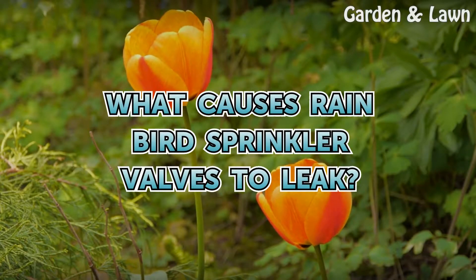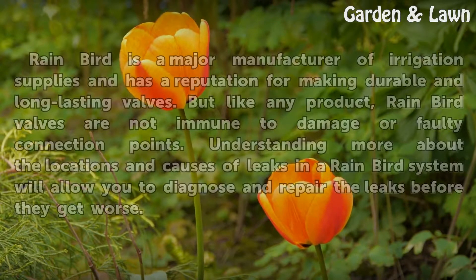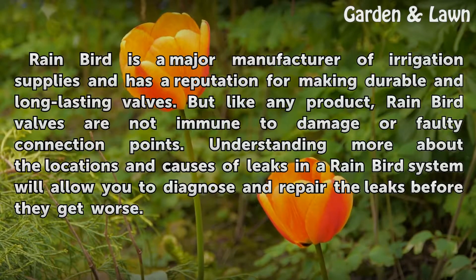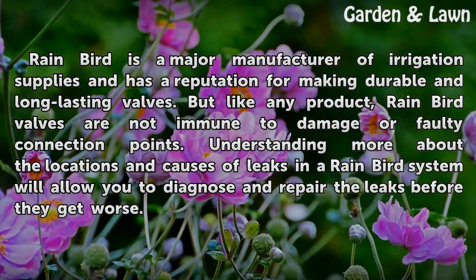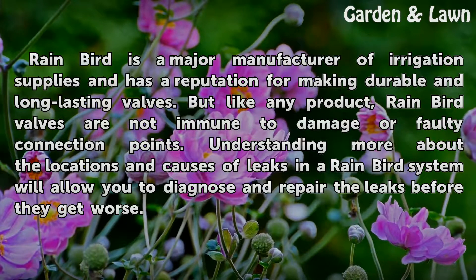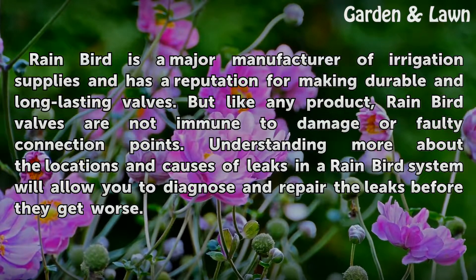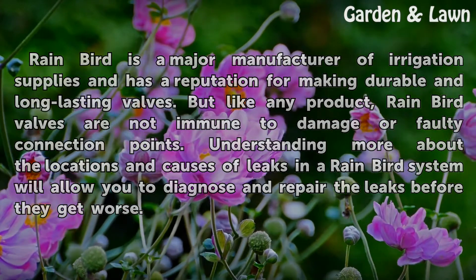What causes Rainbird sprinkler valves to leak? Rainbird is a major manufacturer of irrigation supplies and has a reputation for making durable and long-lasting valves. But like any product, Rainbird valves are not immune to damage or faulty connection points. Understanding more about the locations and causes of leaks in a Rainbird system will allow you to diagnose and repair the leaks before they get worse.